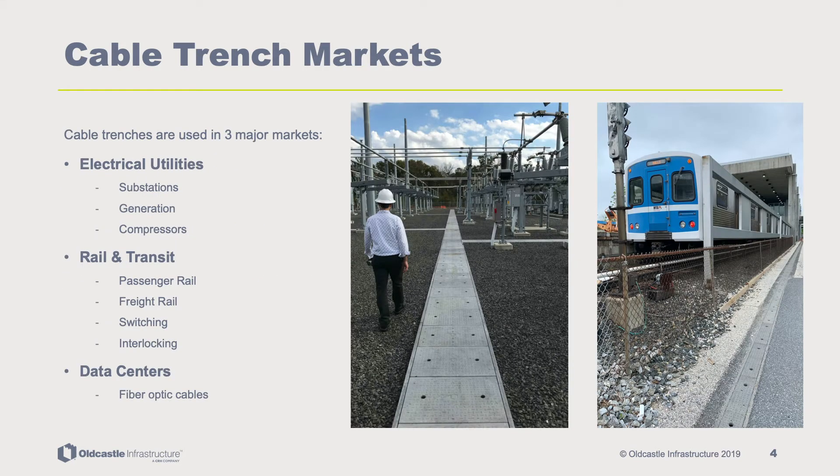Cable trenches are used in three major markets: electric utilities, substations and generation facilities; mass transit and freight rail systems; and data centers for distributing fiber optic communication cables.